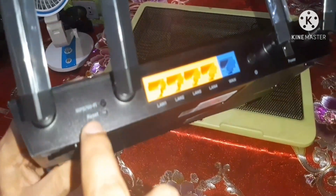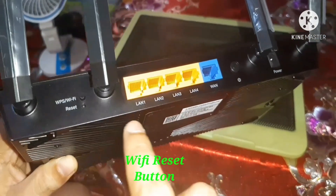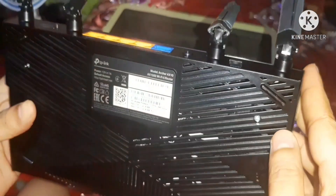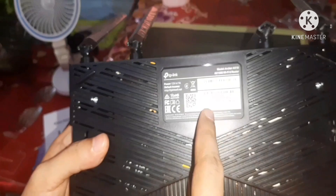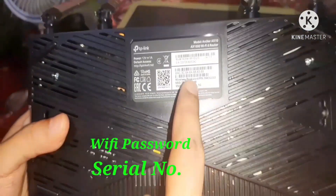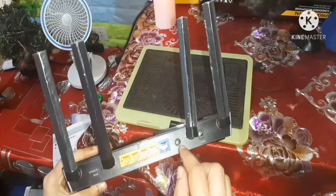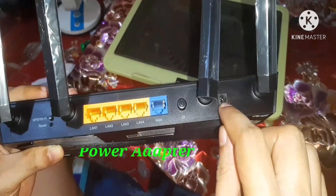There is a Wi-Fi reset button. At the back, there are serial numbers and the Wi-Fi password. There is also a power button and a port for the power adapter.